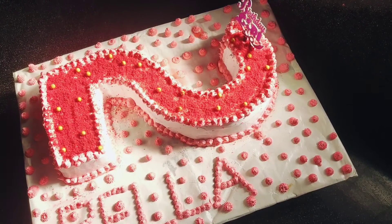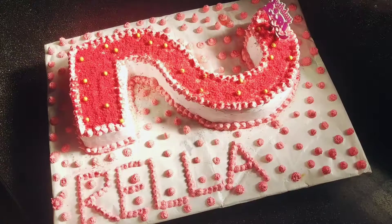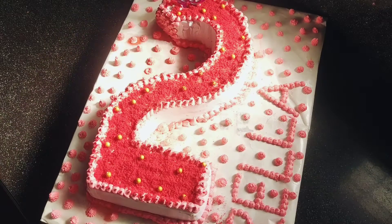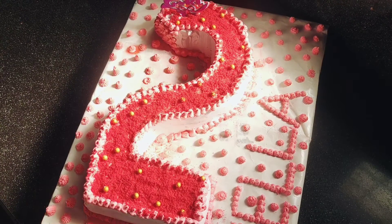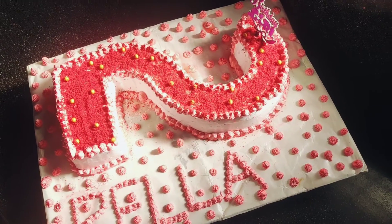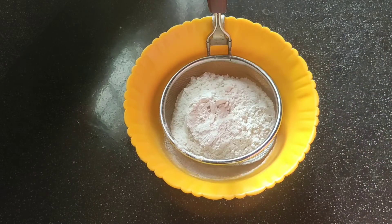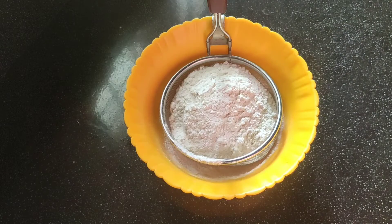This is a cake recipe that is easy to make. We are going to make it easy.